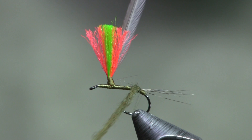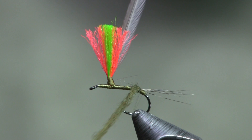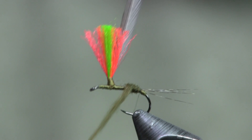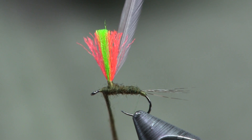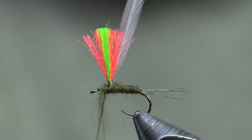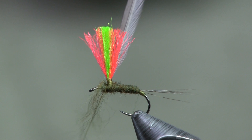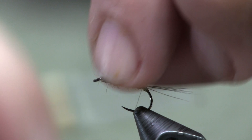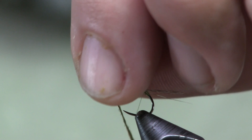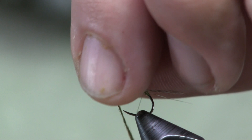I wrap the dubbing back toward the tail and then right up to the post, going around the post. I'm careful not to go too far back and squish those tail fibers down. Continuing the dubbing up to the post, I make a couple of wraps around it. It's a tough little game — you don't want too much because you don't want to overdo the head. You need room to tie off when you're done. Sometimes on a thin post I'll put one wrap around it, but it needs to look clean and tidy there.